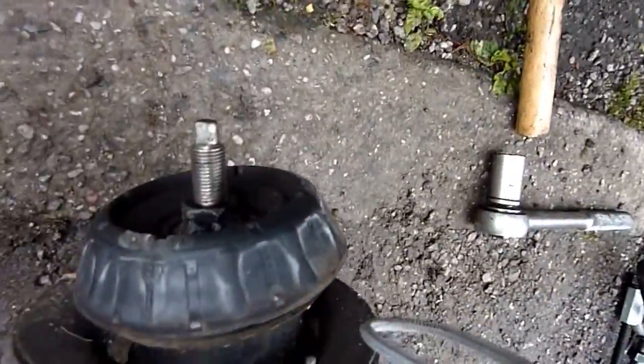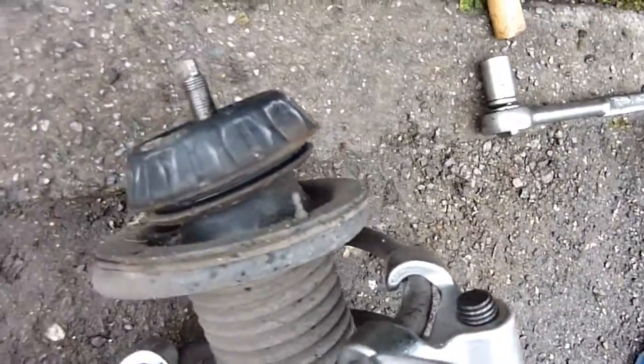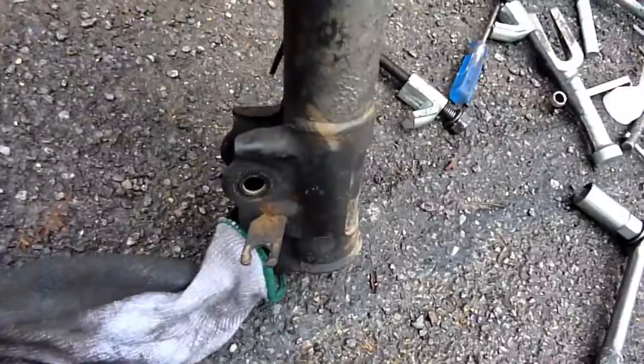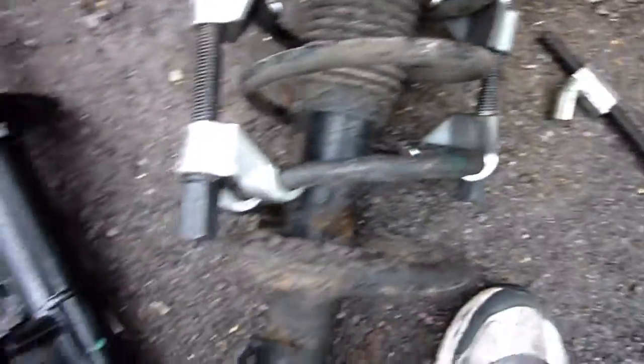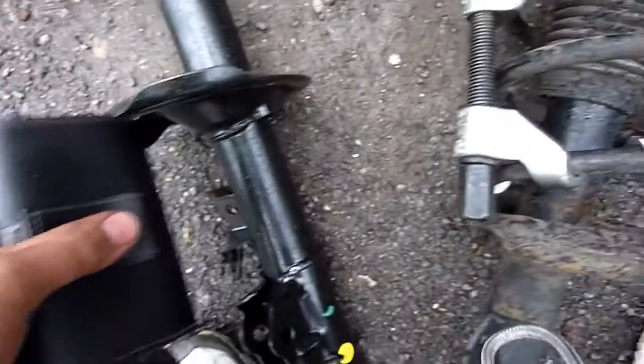Shock absorber is on the floor. Spring compressors - undo that nut and hopefully it'll just slide out. I'm also changing the bearing in there. That's where the spring sits - there's the bottom hole. Readjusting the spring compressors so they're on the spring, not on the bottom of the strut.